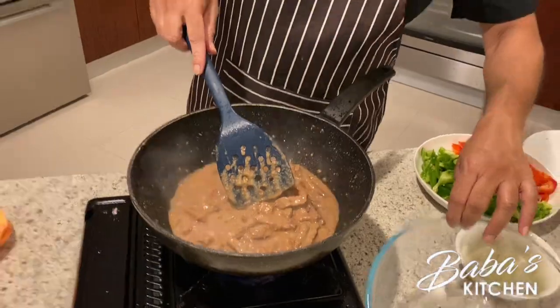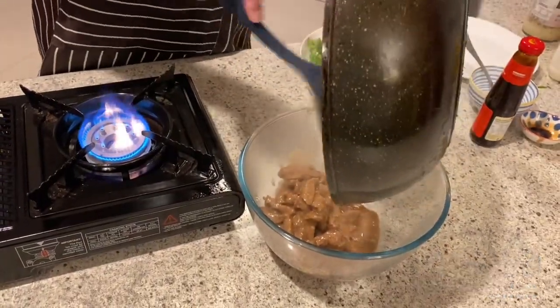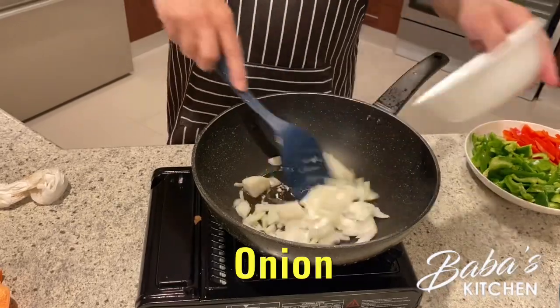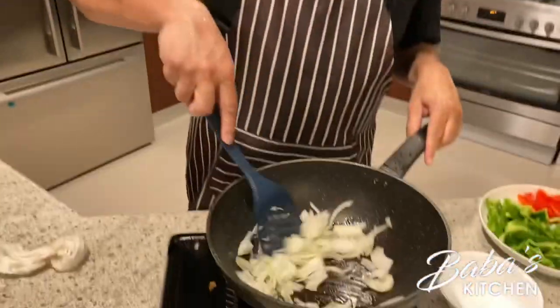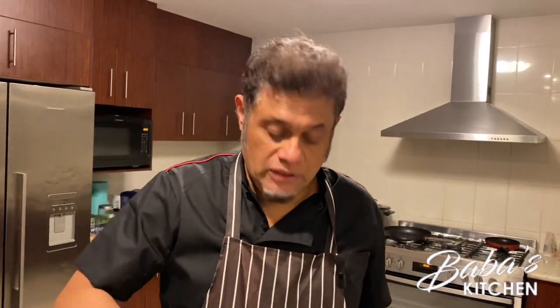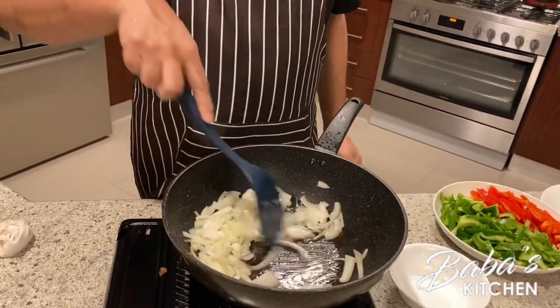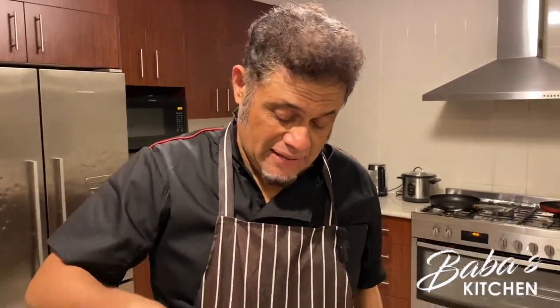Now we're using another pan. Add some oil and start cooking the vegetables. We add the sliced onion — that gives a nice aroma. As I mentioned, we should not overcook the vegetables; we want about 70 to 80 percent cooked so we can retain the minerals and vitamins. We stir without adding any sauce because the onion itself has a beautiful taste.